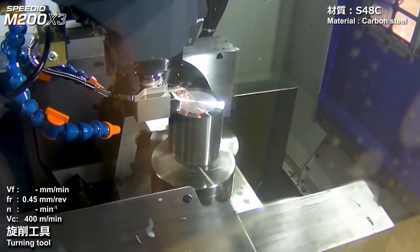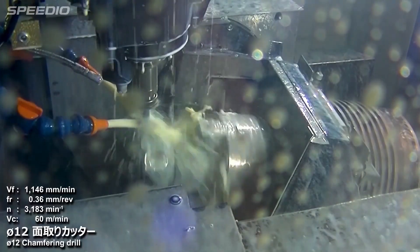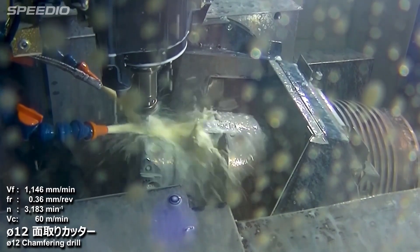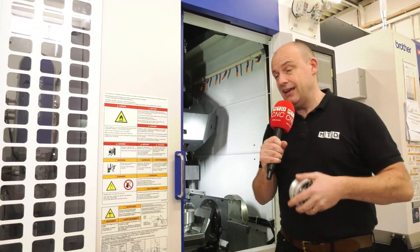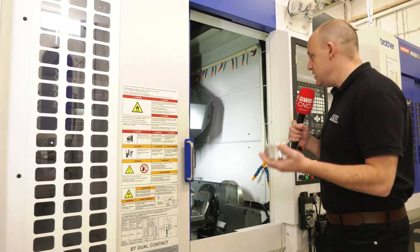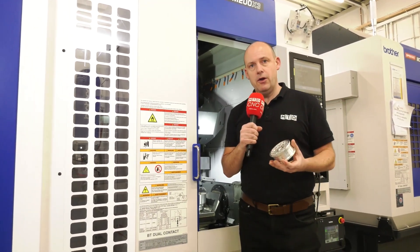What does that mean for you as a user? It means not only can you make those parts very quickly if they're maybe prismatic components and you want to reduce cycle times by up to 30 percent. I'm told, immediately, if you take ISO code from another BT40 machine, you can see that reduction straight away thanks to the speed, acceleration, deceleration, and the processing time of the control. But further to that, you can also turn.